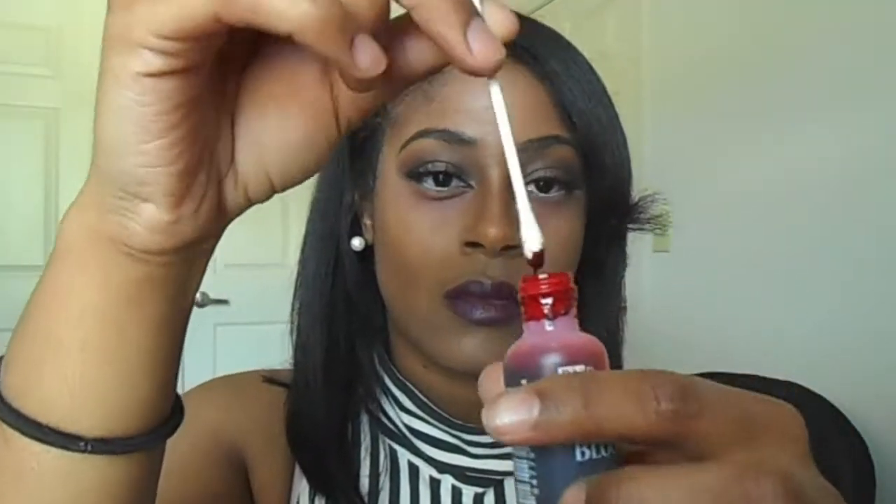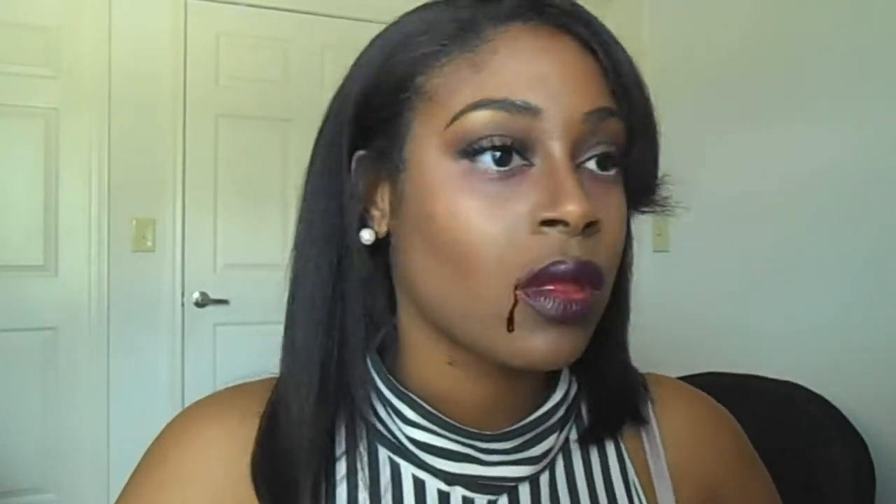The last step is the fangs and the blood. The blood I got was from the makeup kit as well — I think it's by Ben Nye. I dipped a q-tip and put it all over my teeth, and it actually tastes like candy so I didn't have a problem putting it in my mouth. I also wanted to put a dribble on the side of my face to make it look like I just fed. So I hope you guys enjoyed the tutorial and I'll see you guys in my next video, bye!